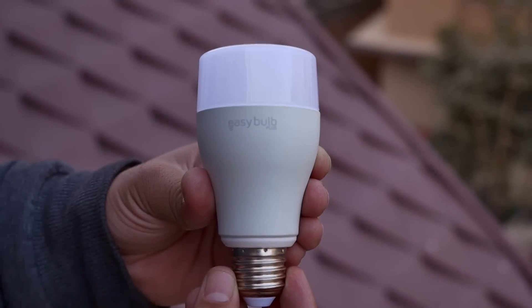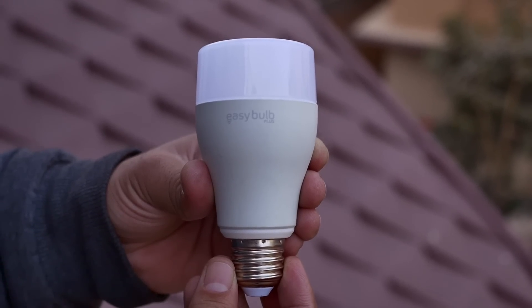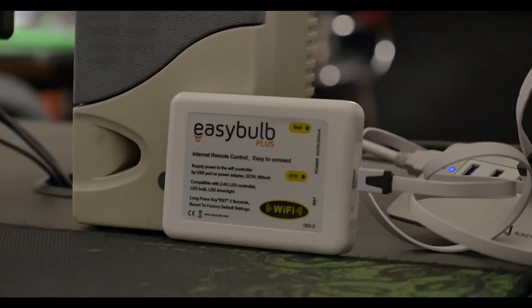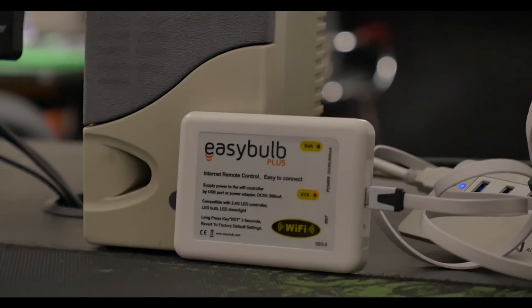Now getting back to the bulb — normally this bulb acts as any other regular bulb, but when you connect it to the WiFi box you can control the bulb via its dedicated app. Now let's quickly jump into the setup process.